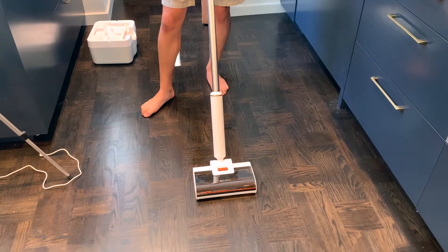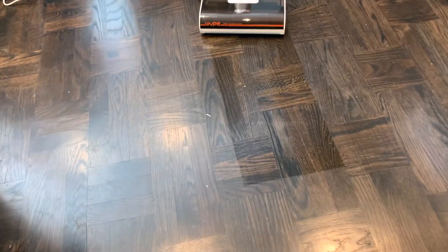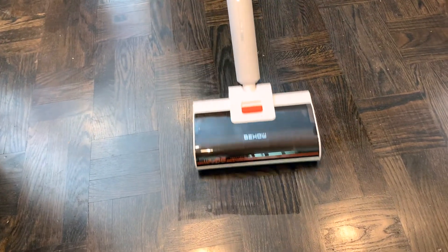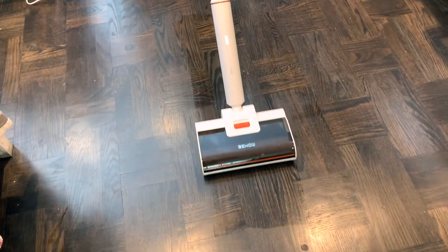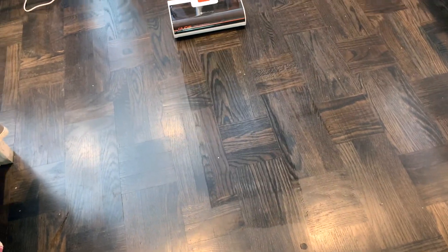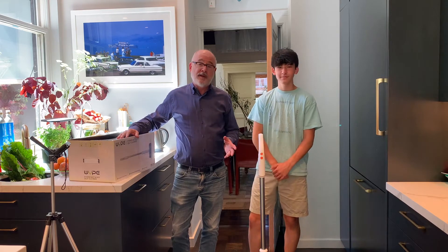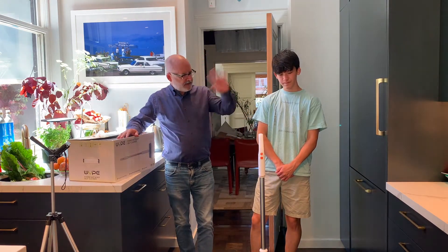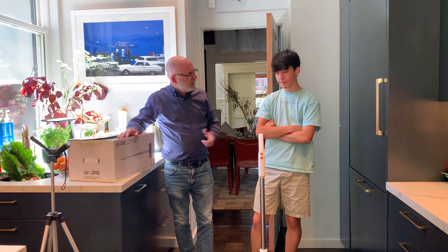It just carries itself — there you go, it's cleaning. You pull it back and it locks. It's vacuumed up the dirt we left on the floor. It's super quiet, and it doesn't emit exhaust like a vacuum does.